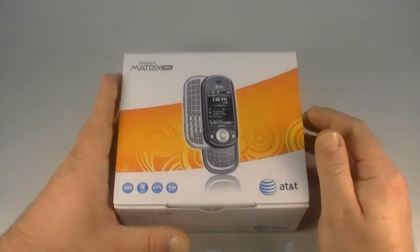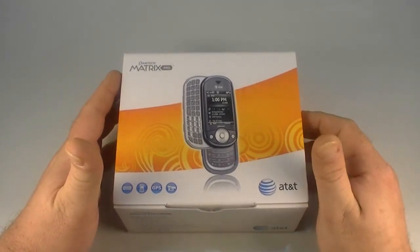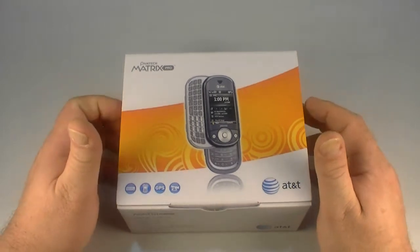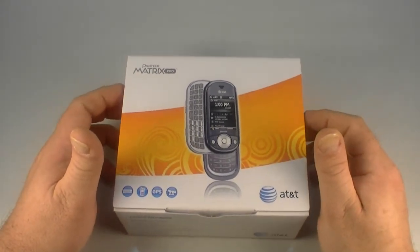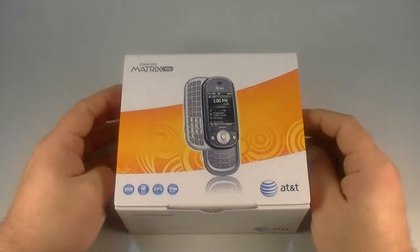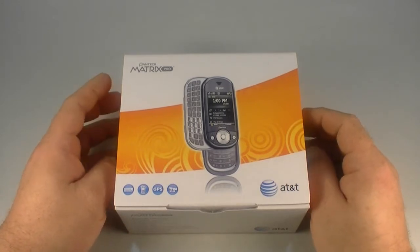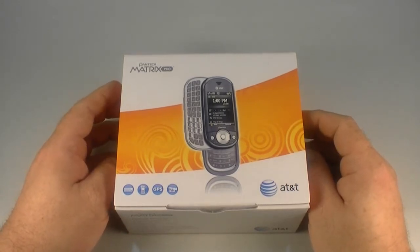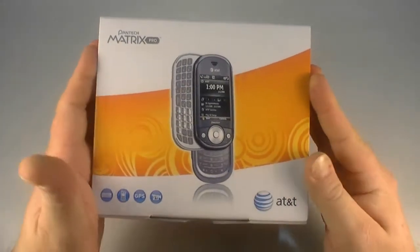So we're gathering up some items. Also, just a note — we have two of the hottest phones currently available on U.S. carriers. Well, one of them is not available on a U.S. carrier yet, the other is and it's got a lot of buzz going on, but I'm not going to tell you what they are. Stay tuned and you'll find out Monday, maybe Tuesday — depends on my schedule. So anyway, Pantech Matrix Pro.